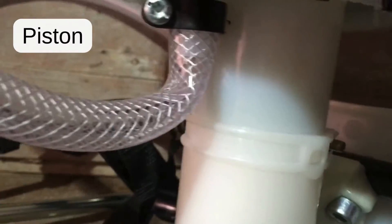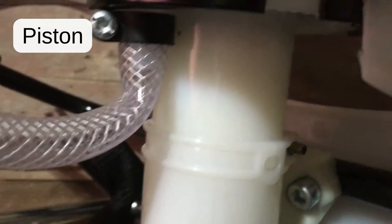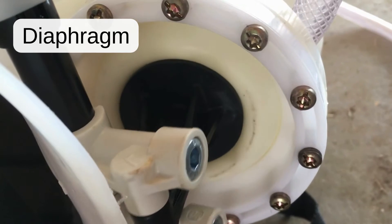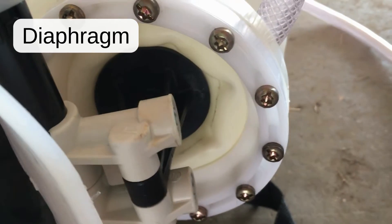In a piston sprayer, when you pump the lever, a piston pushes air into the pressure chamber. In a diaphragm sprayer, the lever moves a flexible diaphragm to push air into the pressure chamber.